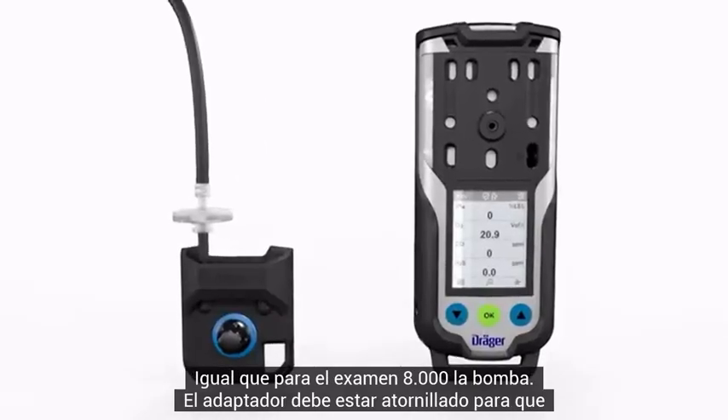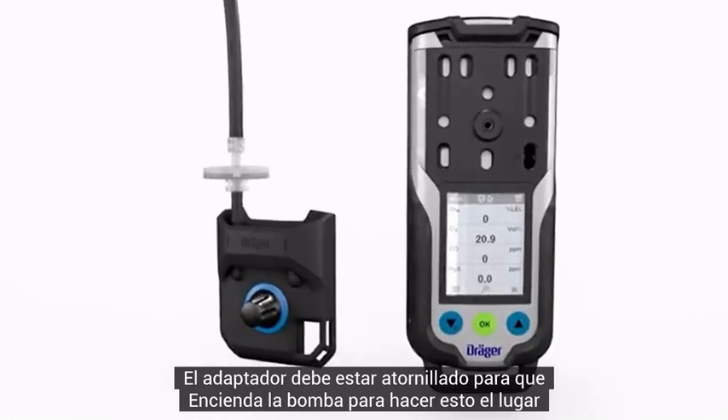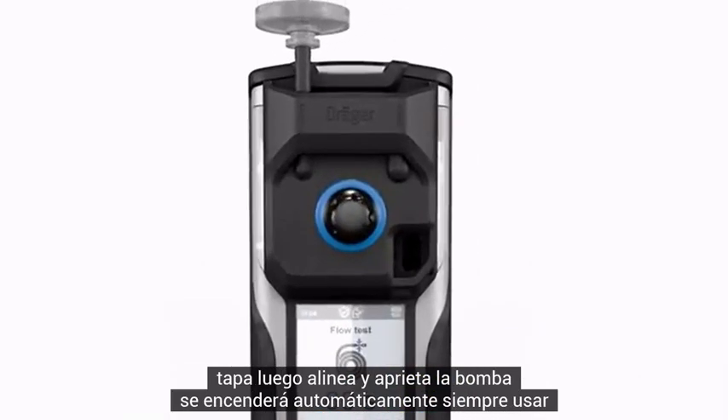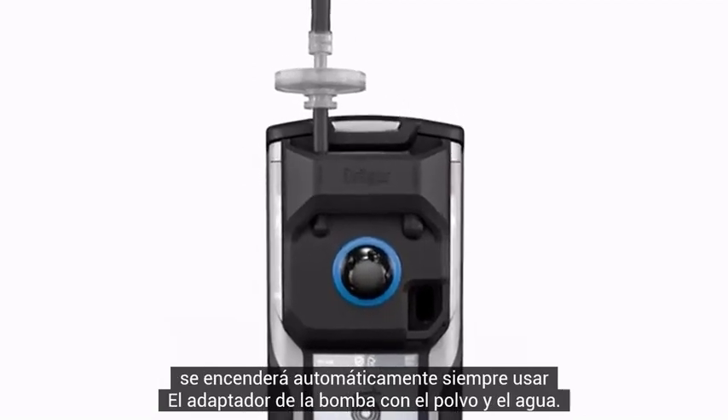The pump adapter must be screwed on in order to turn on the pump. Place the pump adapter on the thread of the front cover, then align and tighten. The pump will turn on automatically. Always use the pump adapter with the dust and water filter.